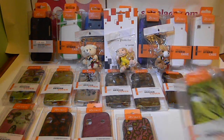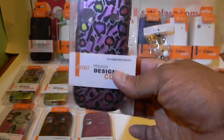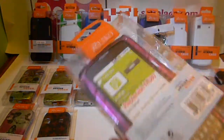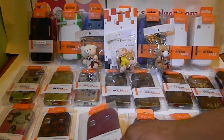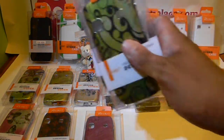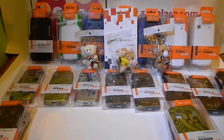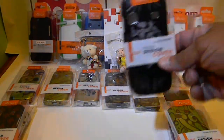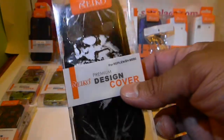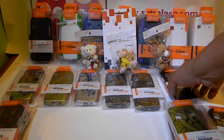Here you've got designer hard cases for them. Two-piece front and back, snap-on covering the whole phone. Here we've got a whole bunch of different design cases for the Replenish. We also have some for the guys — the classic screaming skull face, as we have for a lot of other phone models. That's a good seller for the Replenish for the guys.